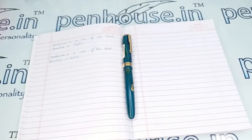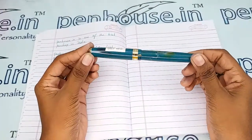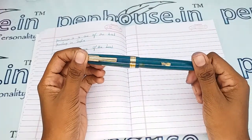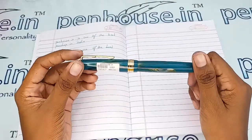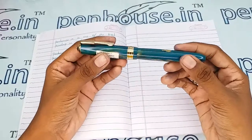Hello friends, welcome to penhouse.in. In this video we are going to see a short review on the Airmail variety LG turquoise blue colored body fountain pen. This video is specifically taken to give you clear insights on the pen because just with photos you cannot fully understand it.